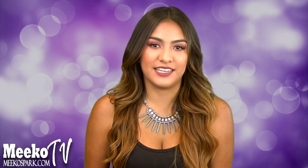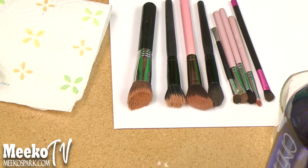Hey everyone, so today I'm going to be showing you how I like to clean my brushes in a quick and easy way by using the Cinema Secrets Brush Cleanser. I'm also going to be reviewing it a little bit, so if you want to see how I do it, make sure to keep watching.